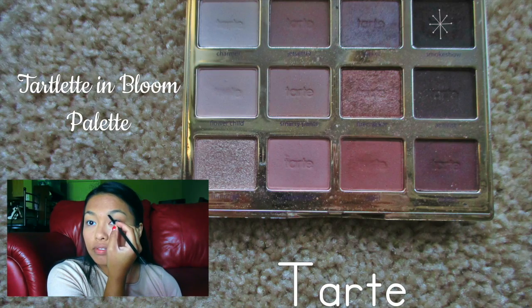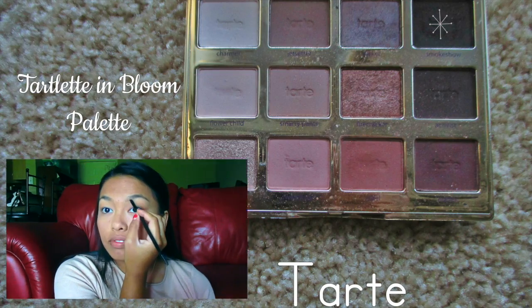Next, for eyebrows, I'm going to start by brushing them out with the spoolie end of this brush. Then I'm going to fill them in with the color Smoke Show from the Toilet in Bloom palette with an angled brush.